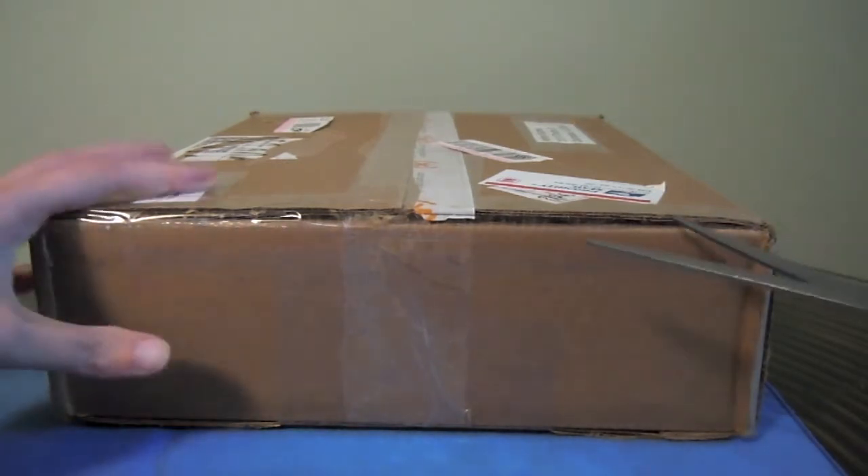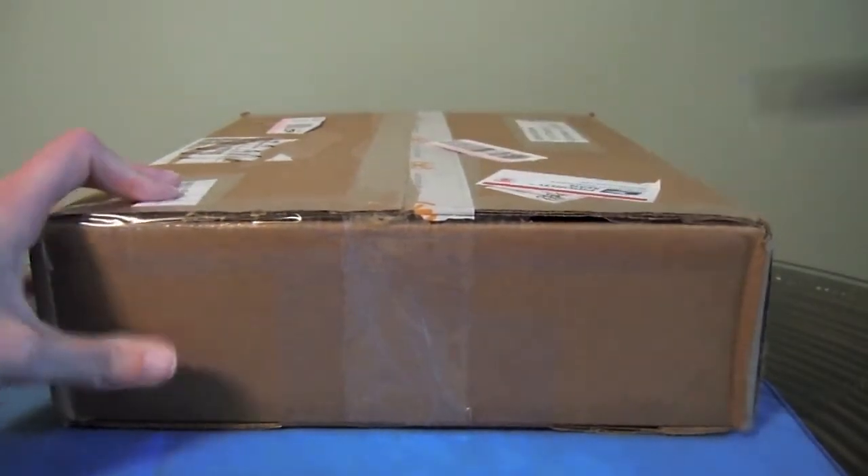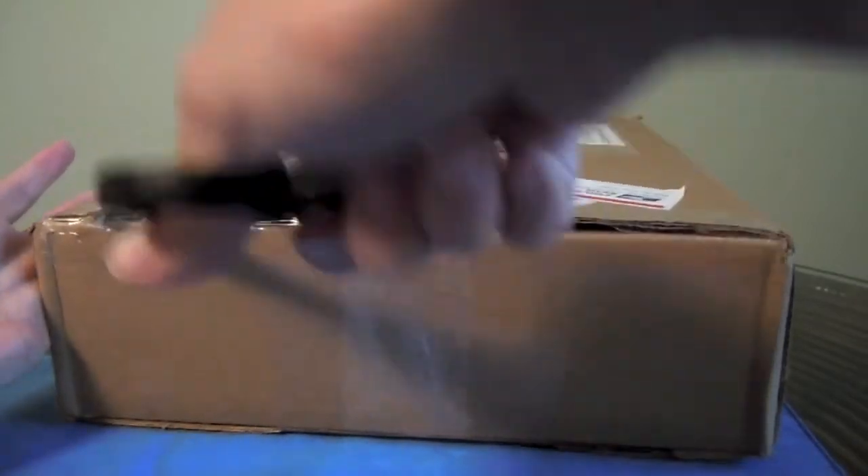I did see one of his videos for an iPad case that I thought was really cool, so he did say he was going to send me that. So that's what this is going to be. Go ahead and get into the box here.